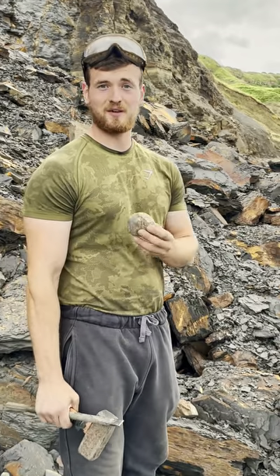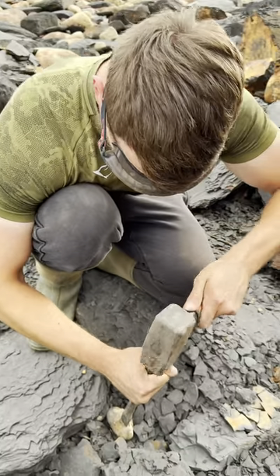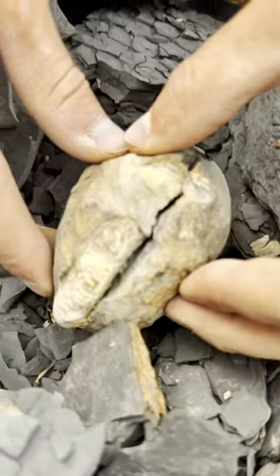I'll start off with a few light taps. There we go, let's have a look.